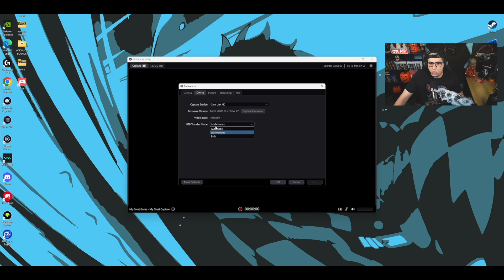I thought maybe I had too many things plugged into my USB ports, so I made some space — but it still happened. I looked more into it and found out that the USB Transfer Mode setting was actually the problem.